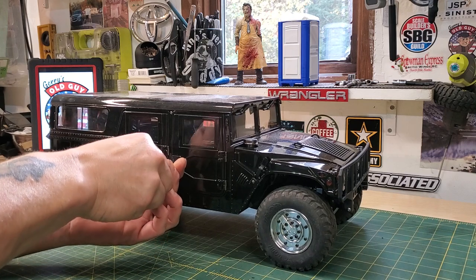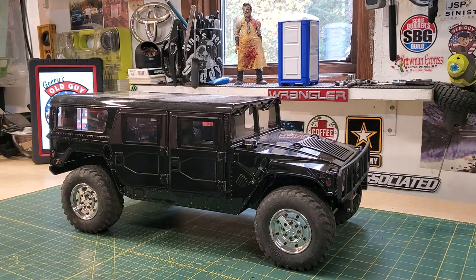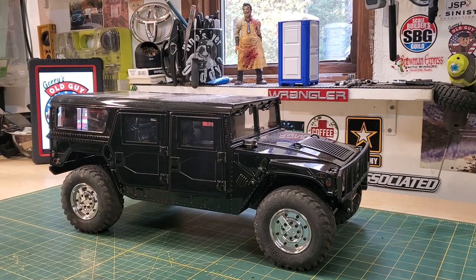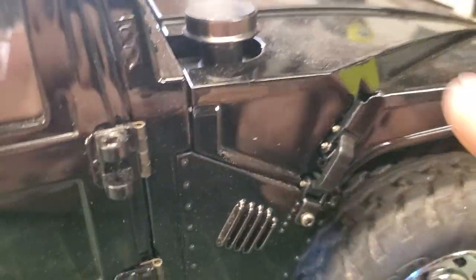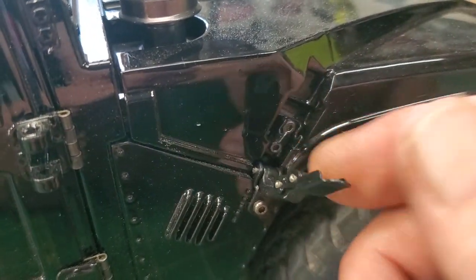These door handles — any of you who have seen the other truck — metal door handles, metal hooks and clips. This thing is beefy. This is almost 14 pounds. Incredible, in my opinion. Let's go look at this. I don't want everyone getting seasick. First of all, we're going to get under the hood. Look at that for us detail guys.